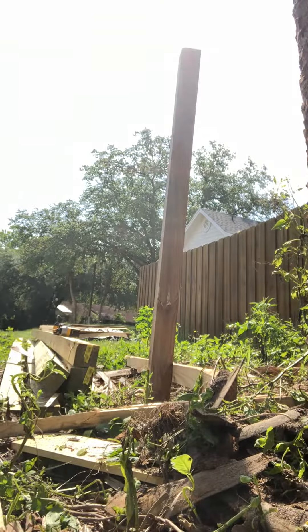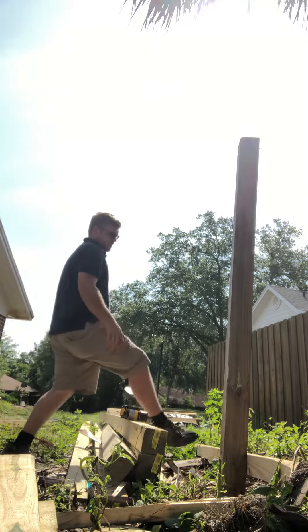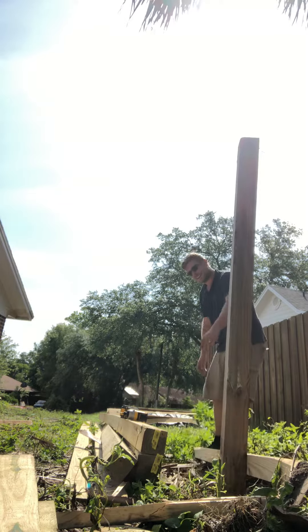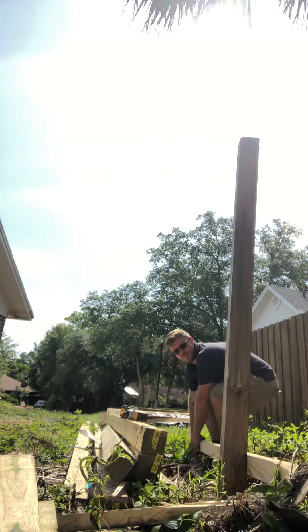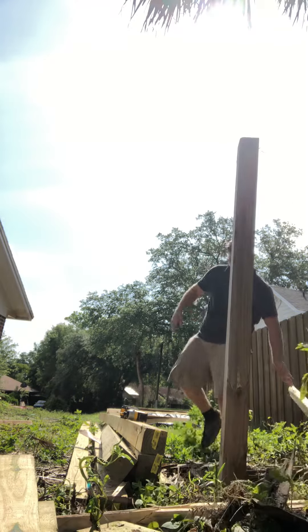I'm going to show you how this works. I've got everything already in place. Come down to the end, grab my two by four, and lift. We're going to have to do another video because that board just broke. Until next time.